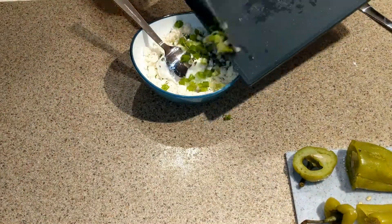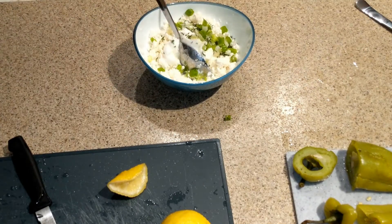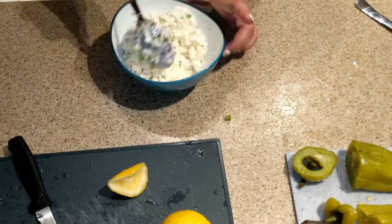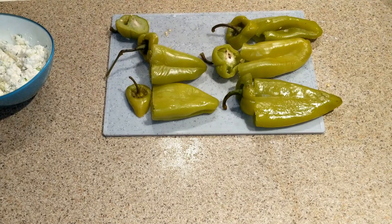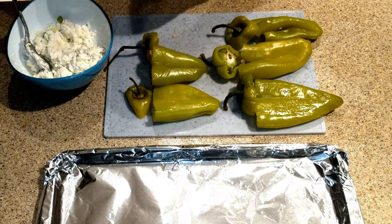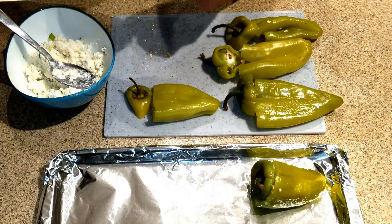green onions and some lemon, also just a little bit of olive oil, salt and pepper. We're going to be mixing everything together, then clean the peppers from the seeds and we can start putting the mix in the green peppers.